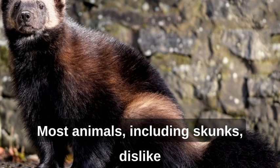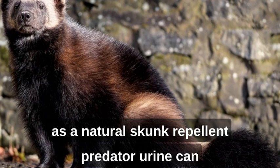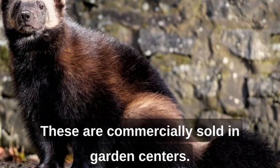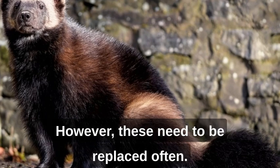Most animals, including skunks, dislike the smell of citrus fruits. Place orange or lemon peels around the yard as a natural skunk repellent. Predator urine can also be used to repel a skunk — these are commercially sold in garden centers. Many readers have found success placing ammonia-soaked rags around the yard; however, these need to be replaced often.